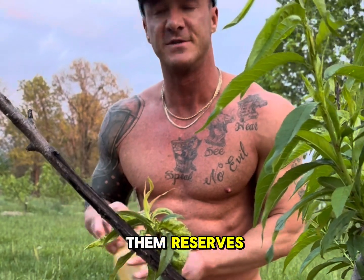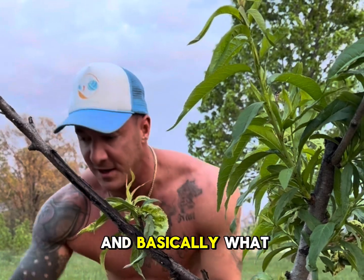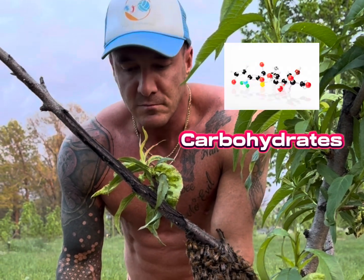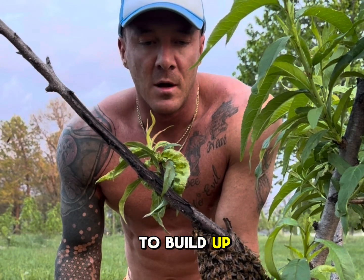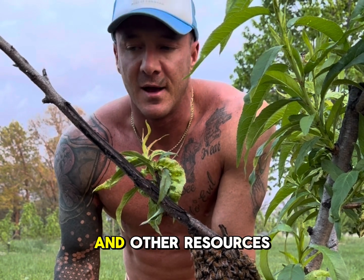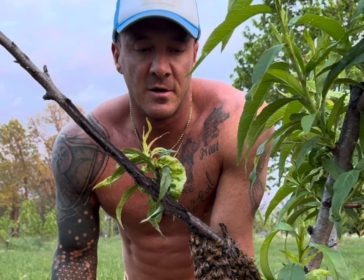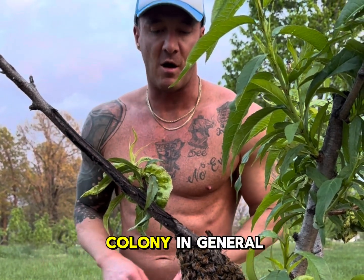They'll go in there, see the honey, and it will also give them reserves to build up a new colony. While they're eating the honey, the carbohydrates provide energy to build up comb and also to go forage for nectar and other resources they'll need in the hive like pollen — to grow not only brood but the colony in general.